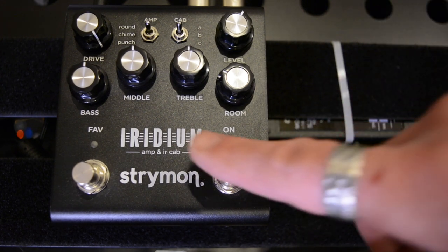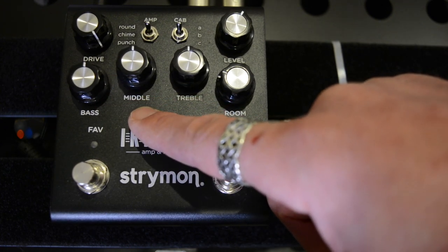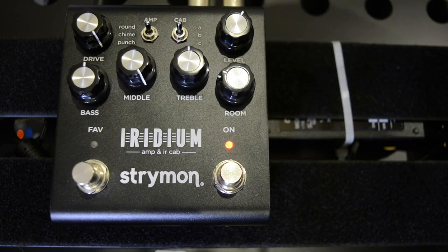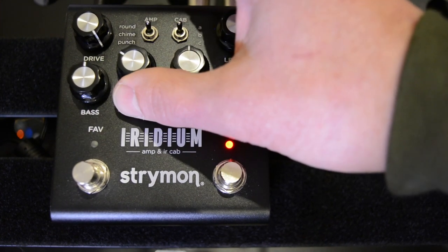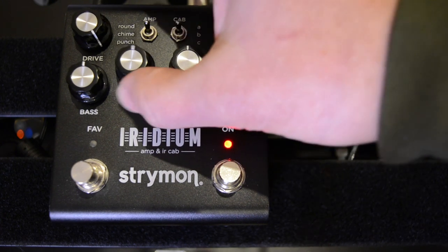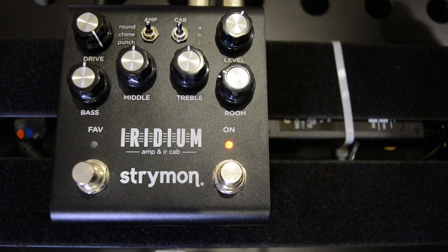Yeah, really cool. What was really interesting there — you might have noticed I was stuck on the middle control for a few seconds — because it really does change the nature of the tone. As you move it round and add more mids, it definitely feels like it pushes the amp more. So it ends up with more tweedy tones rather than Deluxe Reverb tones. Bringing it back gives loads of headroom and more of those scooped mids. As you boost them up, there's less headroom as the overdrive starts getting pushed in the pedal, mimicking a tweed amp instead. Yeah, that's really cool.